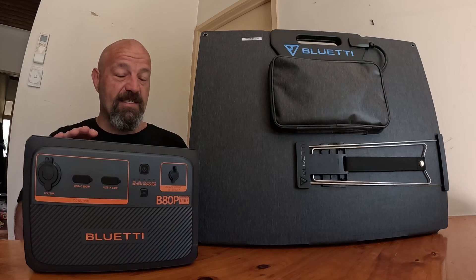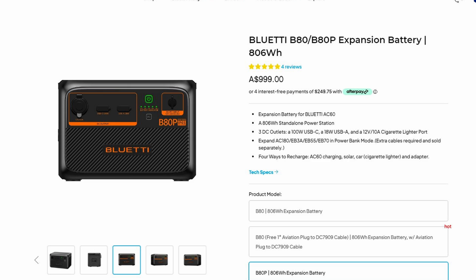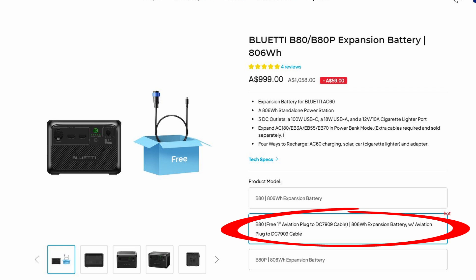Before I get into the usage and review of the products, let's just get the technical details out of the way. The product retails for $999 Australian and is sold as an expansion battery for the Blue Eddy AC60 power station. However, it's also compatible with the AC180, the EB3A, the EB55 and the EB70 Blue Eddy power stations. Extra cables are required for those extra models. However, if you go to the store page and select the free aviation plug to DC cable option, you should get that extra cable for free.